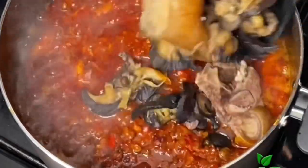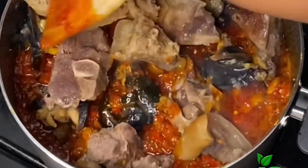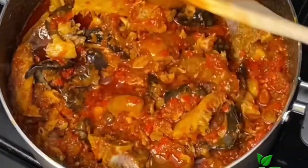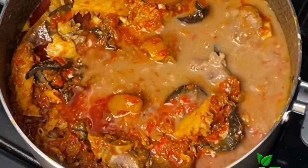At this point I'm going to reintroduce the proteins, stir everything around. If your stew is too thick at this point, loosen it up with some of the meat stock that you saved earlier. I added some meat stock because I thought my stew was thick, then just allowed it to simmer for a few more minutes.